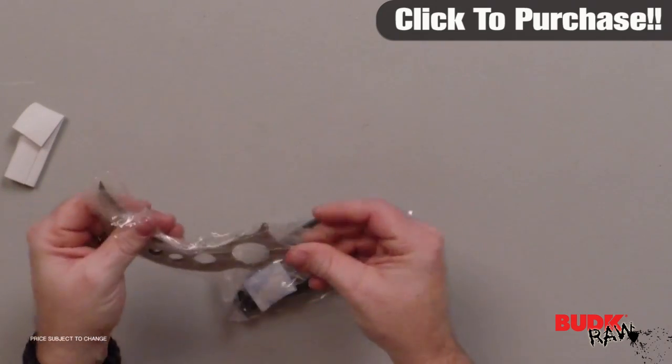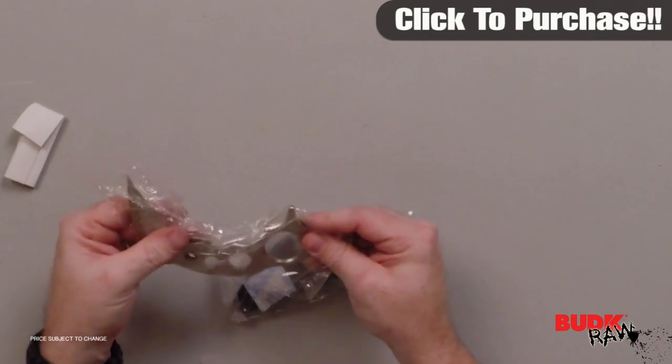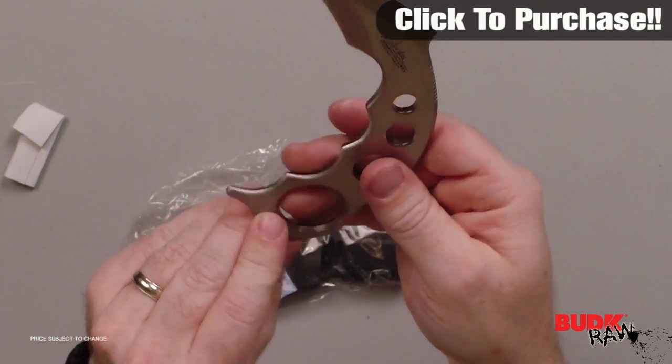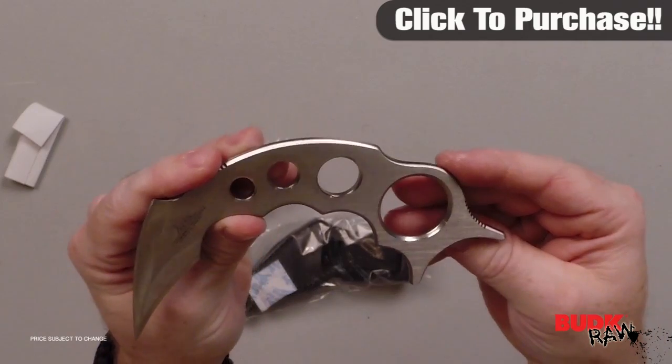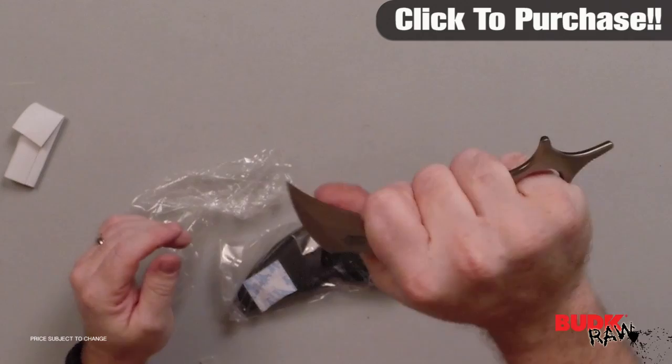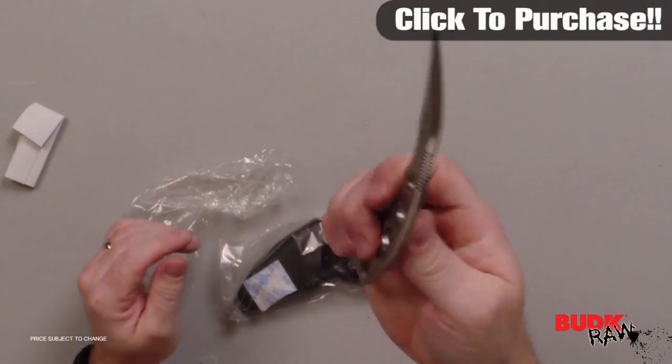The new Hibben Claw offers pure gripping power, constructed from one solid piece of 420 stainless steel for unique strength and durability. The unique claw knife features an unusual head grip design that allows the knife to be held in two positions, plus thumb grooves for extra gripping power.